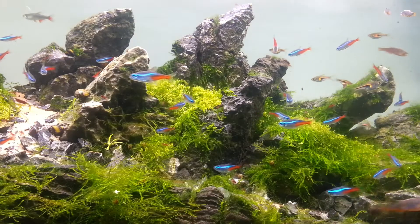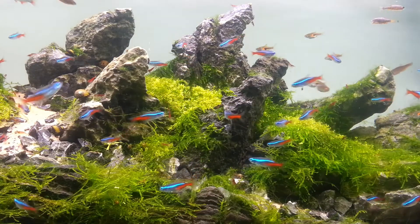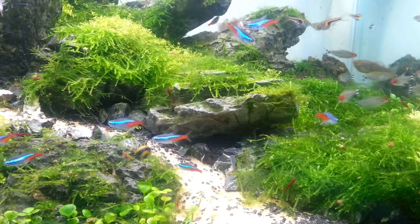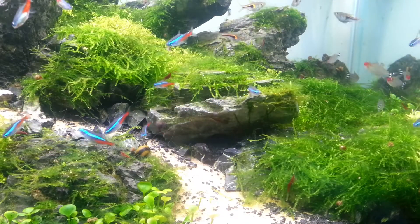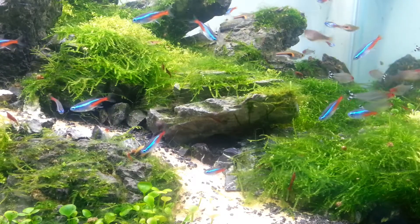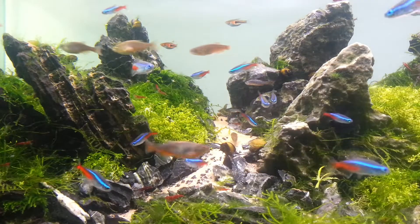I used to run all my other tanks on 7 and a half hours and it always used to work perfectly. So I went back to that — I was hoping to run 8 hours because it's just nice having a light on a bit longer during the day, but it is what it is. The thread algae is way less now. It literally used to grow, especially on the right-hand side, all the way from where the plants are at the bottom up to the top of the water surface.